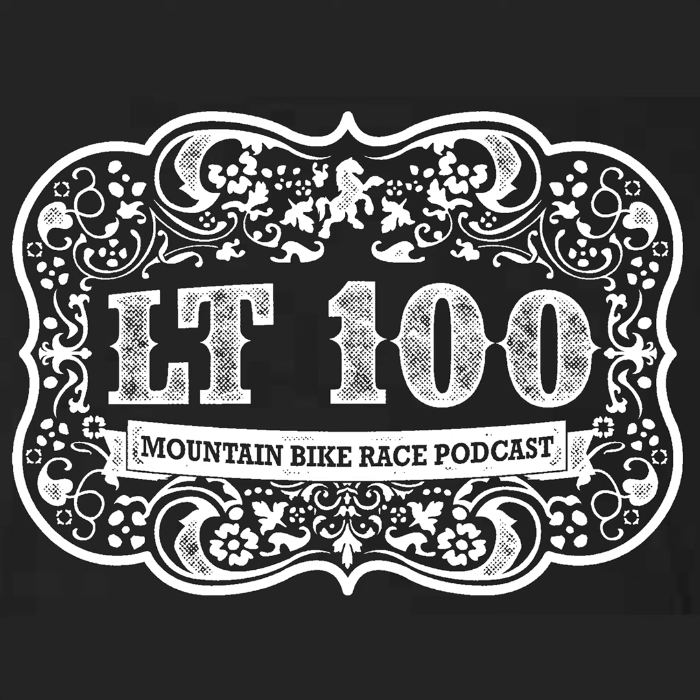100-mile and Leadville! Leadville, the podcast for the 100-mile mountain bike race presented by Shimano. It's season 6, episode 17 of the show that breaks down, builds up, gets you ready, and freaks you out for the highest, hardest one-day mountain bike race in the country.